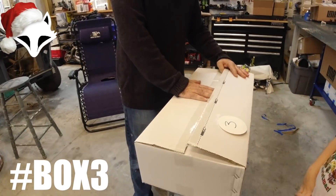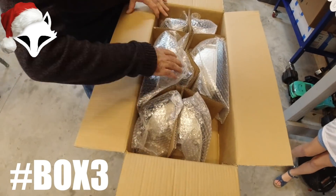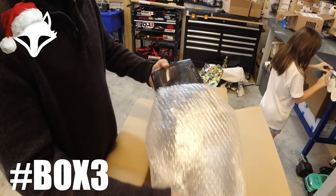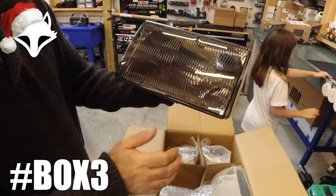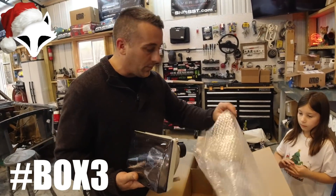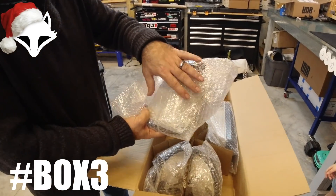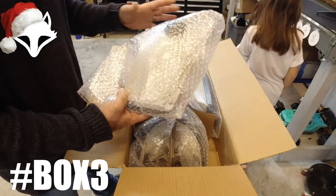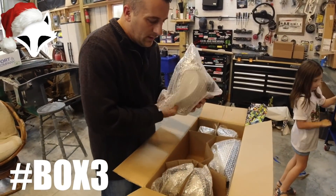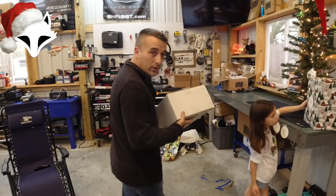Drum roll please — a nice set of tinted headlights! These come straight from LMR but are courtesy of Foxcast Media. These are 87 to 93 aero style — a whole set of headlights. No buckets are included, so if you have one-piece headlights, be aware you'll need to have your own buckets and hardware. But if you already have that stuff, it's a direct replacement. It's got all your markers, corners, everything. These are the ones on the Calypso and I absolutely love them.